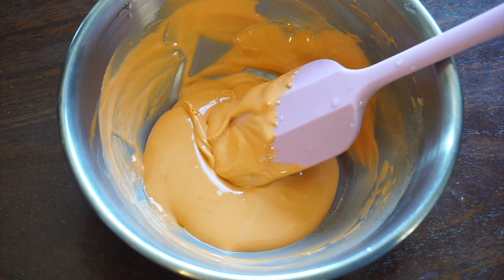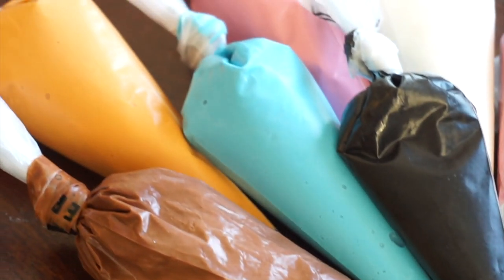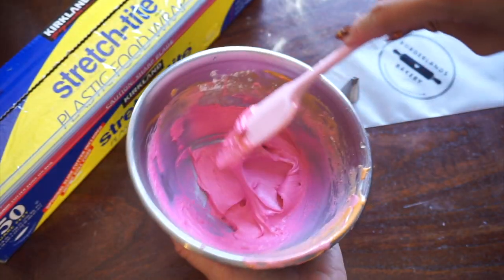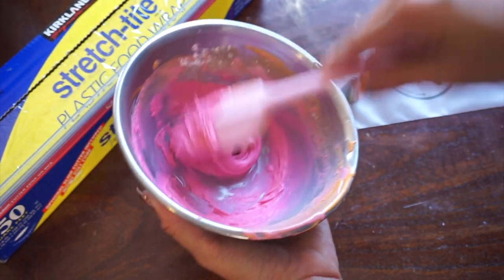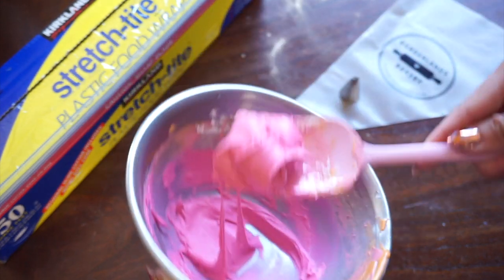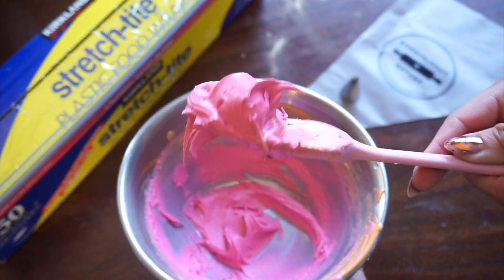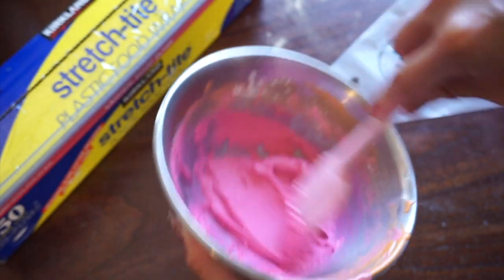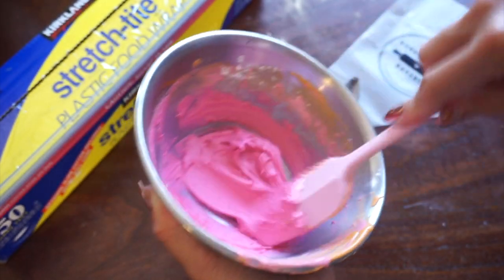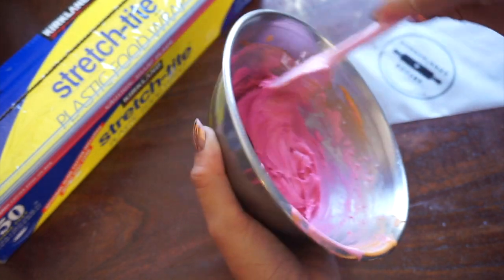I'm going to mix the white, pink, brown, orange, blue, and black all to the same consistency. The second consistency we're going to be using is our toothpaste consistency, which is going to be used to pipe the little flower on that coconut drink. You can tell it's super thick, and all I've done to achieve this is keep adding powdered sugar until it becomes this thick.